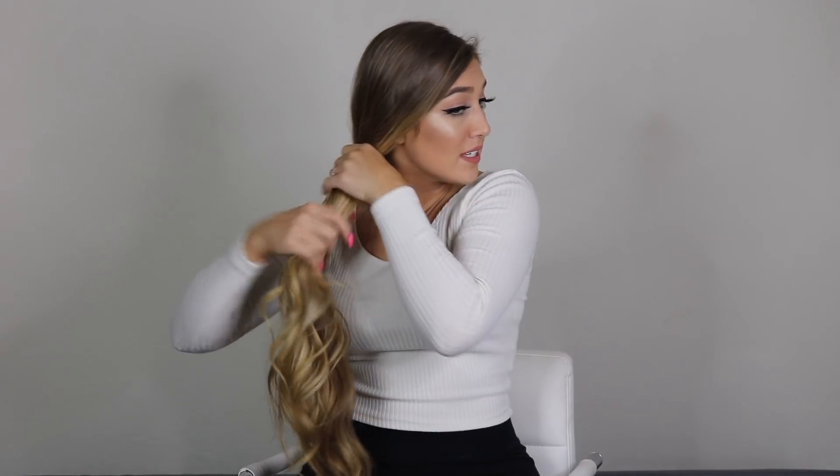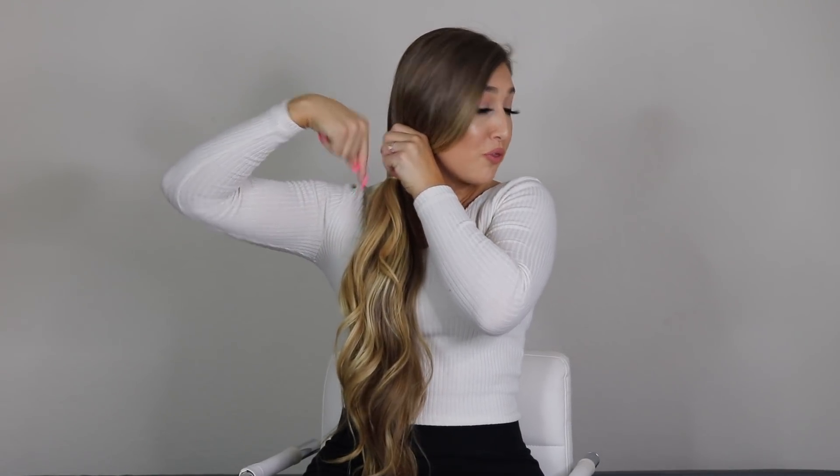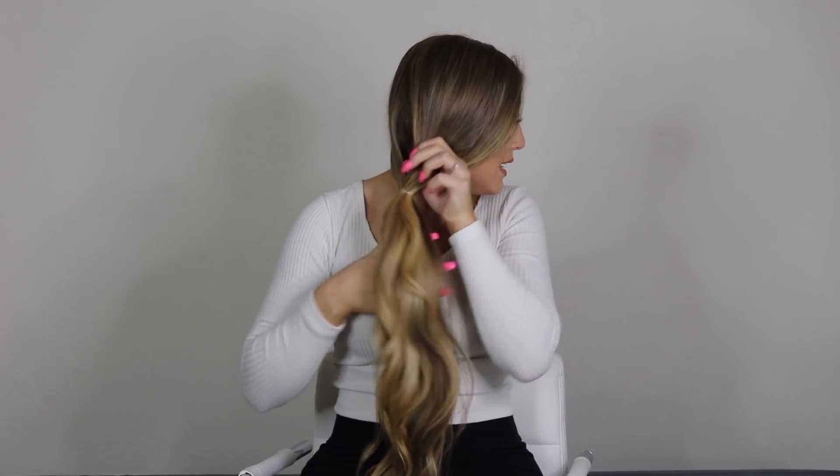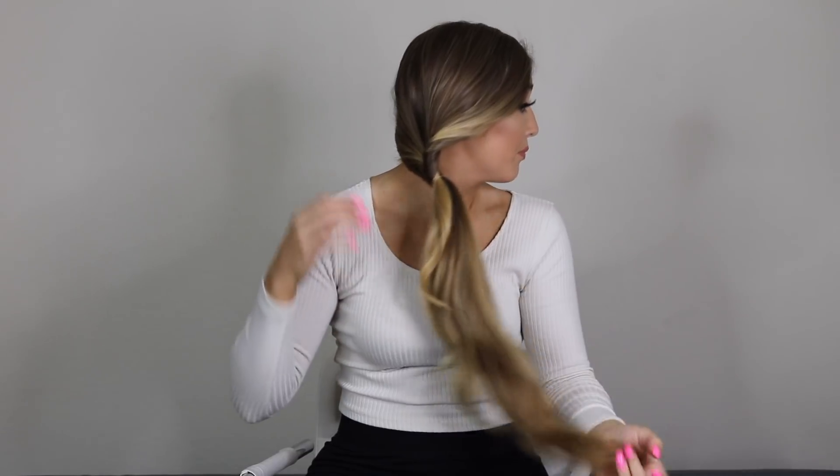Moving on to number six, we're going to do a side ponytail — I'm going to call it inverted. You're just taking a ponytail and putting a little elastic on it, then I split it in the middle and wrap the hair inward through the split, going basically into my head. I grasp the ponytail and pull it through, then soften it up. If you want, you can take a little piece of hair and wrap it around to cover the elastic, but that's totally optional. That's number six.